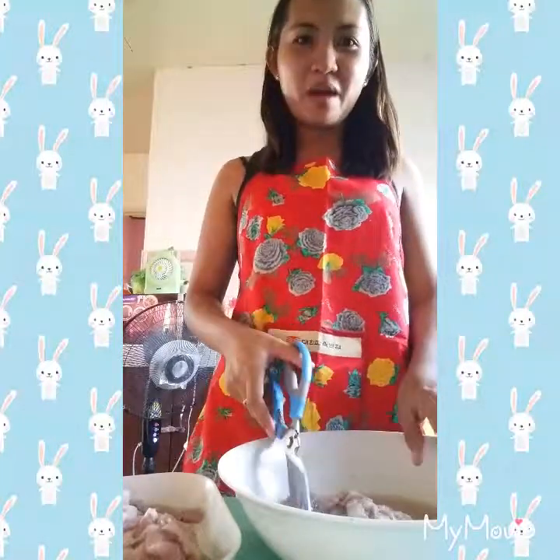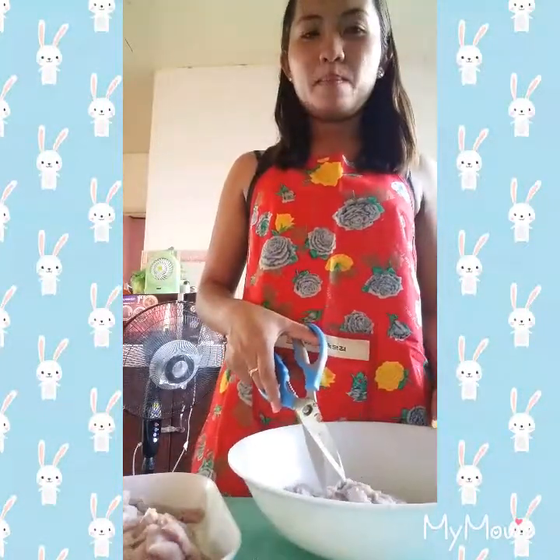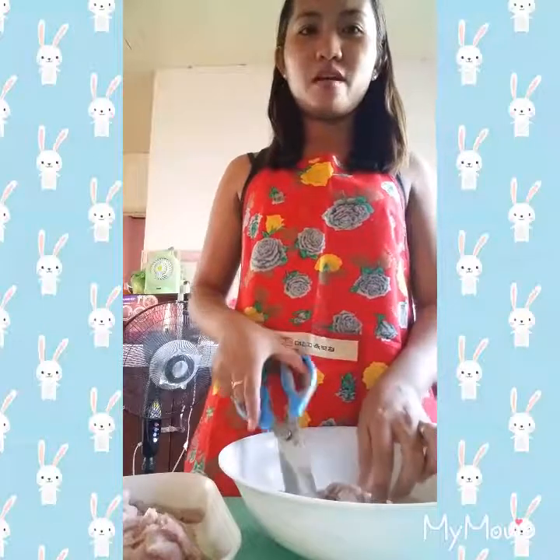Hello everyone! This afternoon I'm going to make tang seaweed — it's a Korean dish. It's a Chinese version of pork coated with flour.